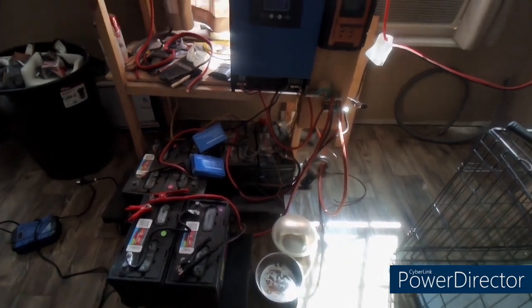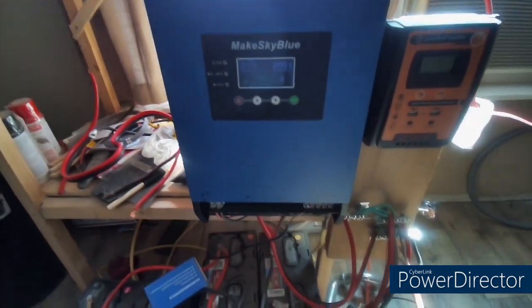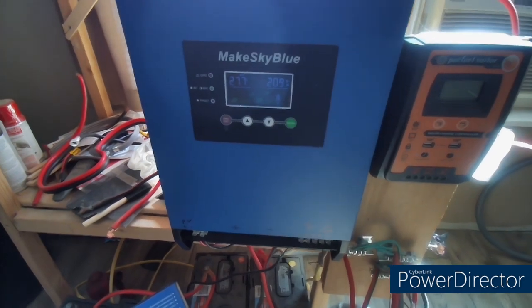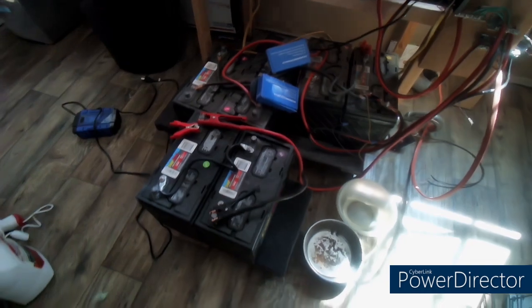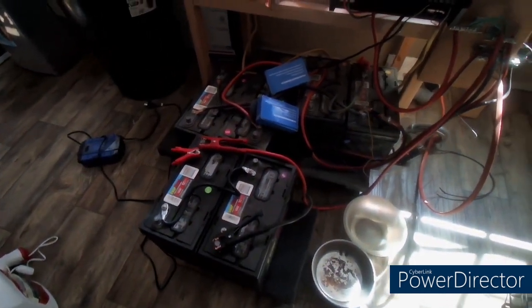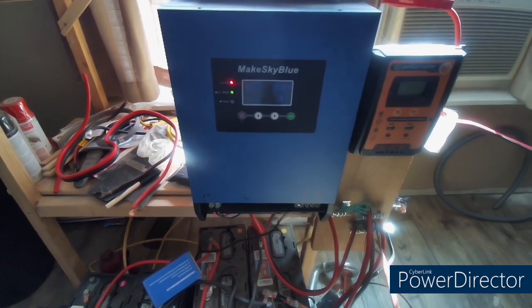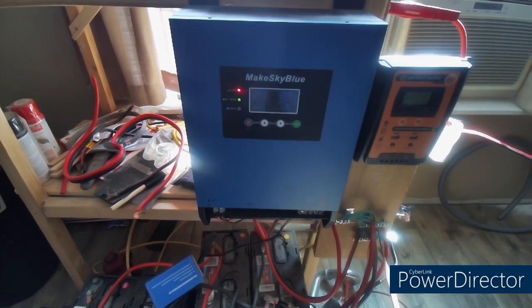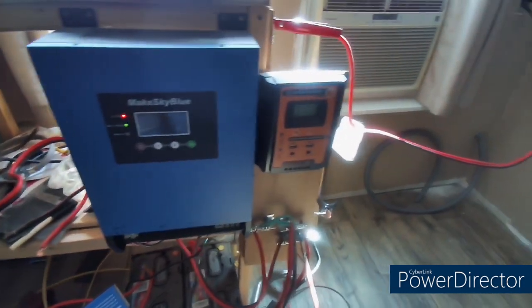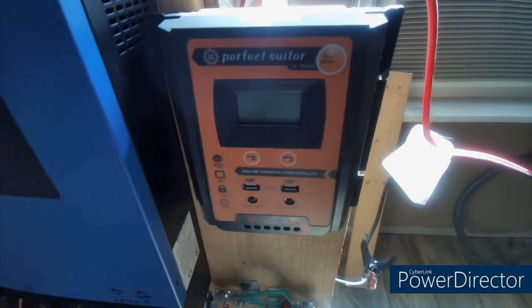We have the old system, bought it off eBay a year ago or more. It does okay. I'm running on 24 volts with Walmart EverStart batteries — the marine grade ones. Six of these seems to do pretty good. I can keep my TV, internet modem, laptop, cell phone charger, and Roku box going.